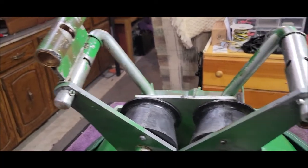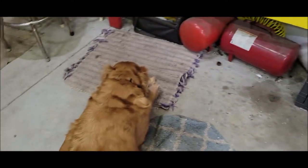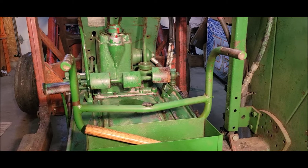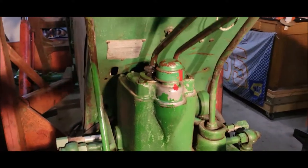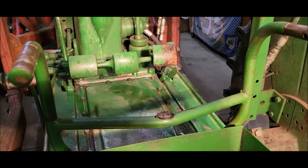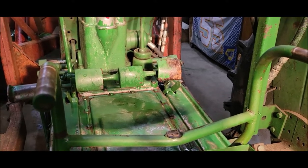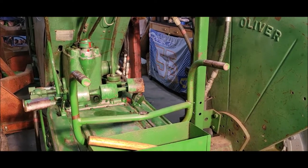Everything's back together. Now it's just a matter of — Mr. Cooper's chewing on my water bottle — bringing it back over here and lining it up and putting it on. Knocked two pins in, got the rubber seals around the levers. I might wait for a little help to put this seat on so I don't pinch my fingers. But it looks like it's going to be a success.